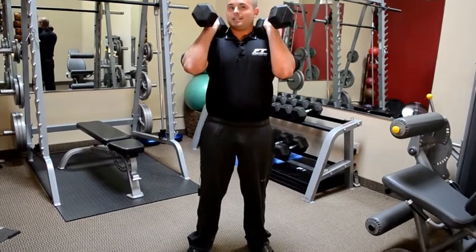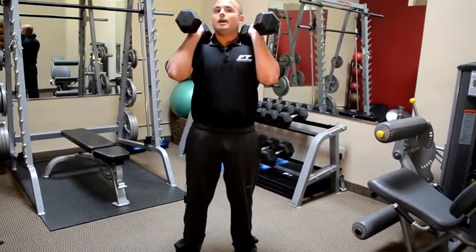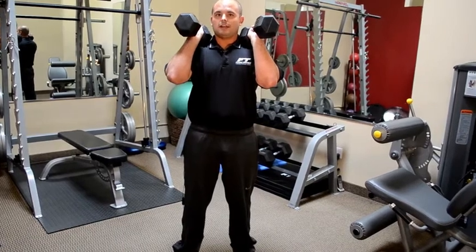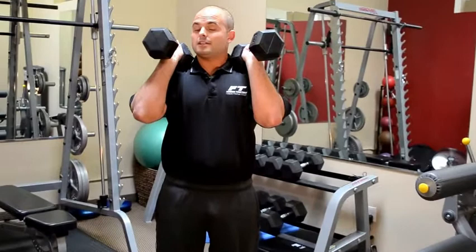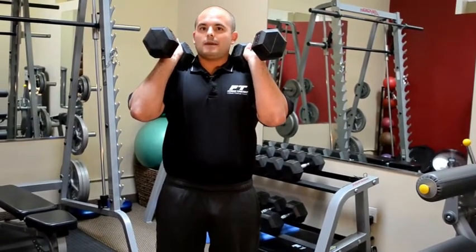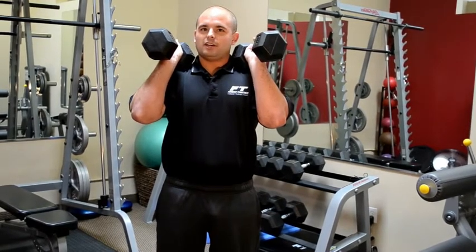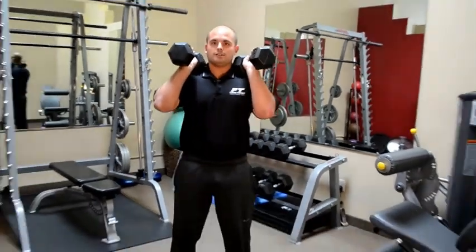We're going to stick our hips back towards the wall and get a nice deep squat, really focusing on staying back on our heels. That's going to help us activate our glutes and hamstrings a little bit more. Our quads aren't as strong relative to the rest of our leg muscles — our big posterior chain, our hamstrings, glutes, and lower back are the guys that really do a lot of work.